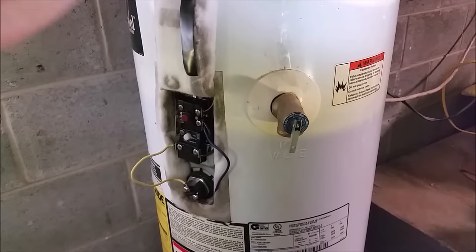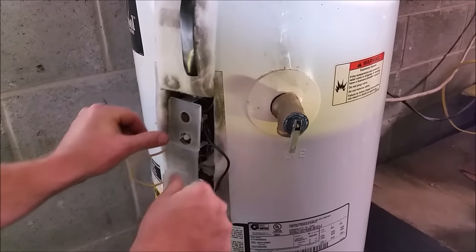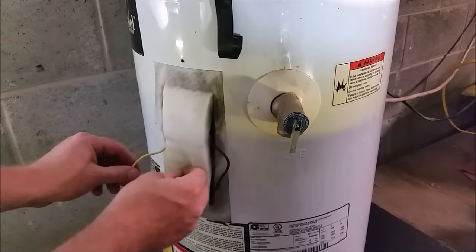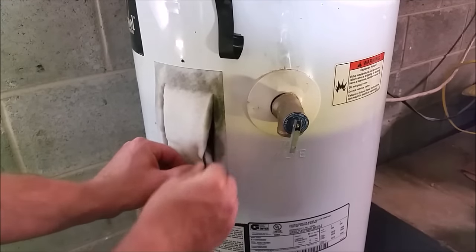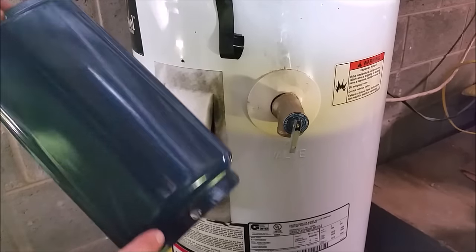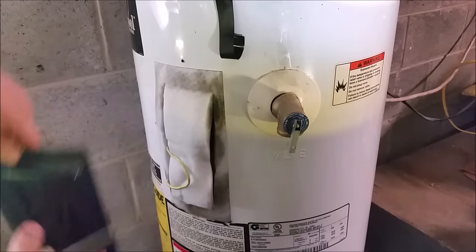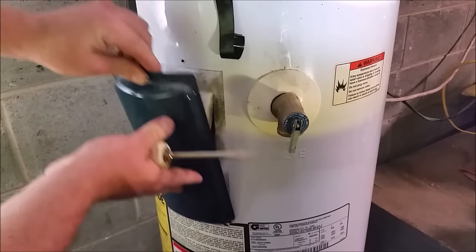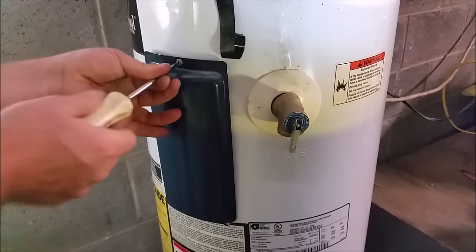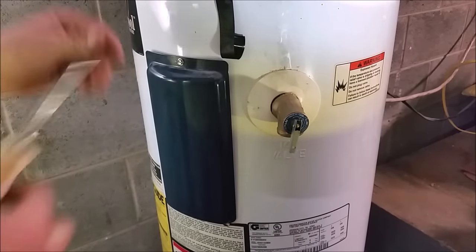With the breaker off, we'll reinstall our cover — make sure it clips on and pushes all the way in. Go ahead and let our insulation fold back down, put our wires back and tuck them in. For the inspection cover on this model, the narrower slot on the bottom slides in there — some have screw holes top and bottom. We'll go ahead and reinstall that.